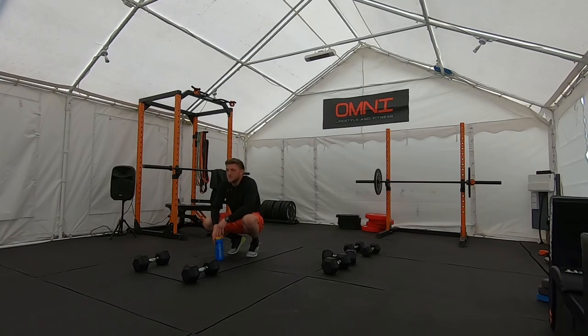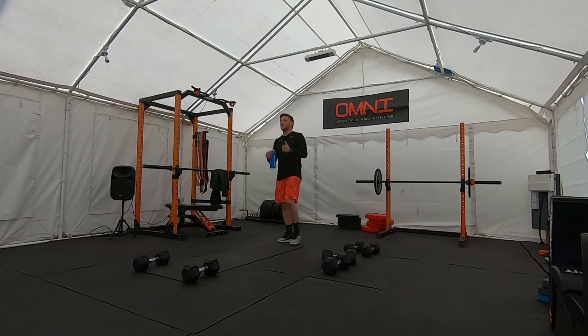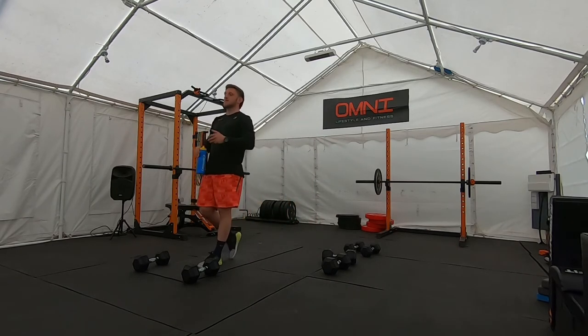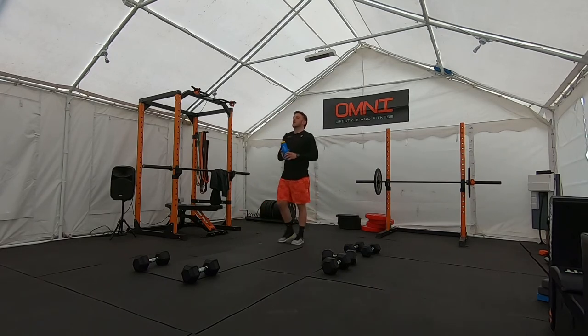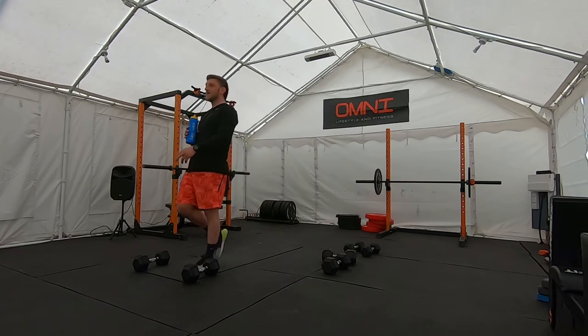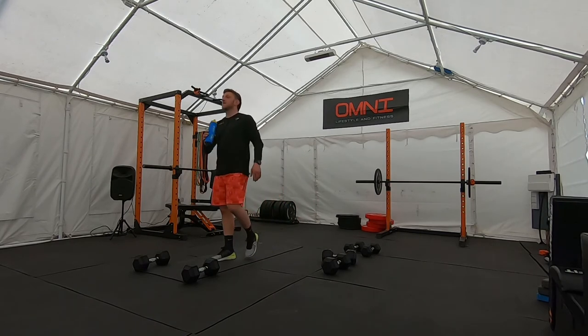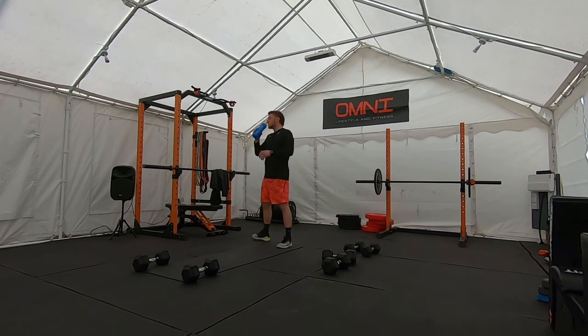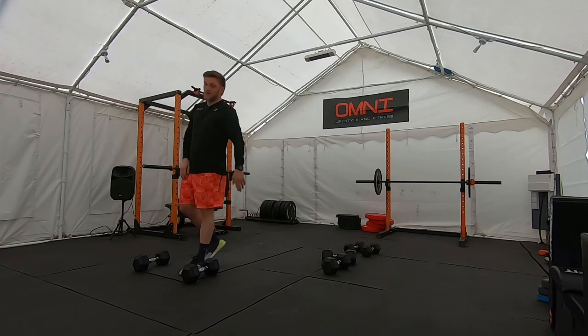We've got 21-15 now — squats, butterflies, double press, one more round to complete. If you're feeling fresh, feel free to crack on. If you need a second, take a second. Purely done in your own time — push yourself as much as you can. Here we go, second round, off you go. Keep pushing those knees out on the squat.